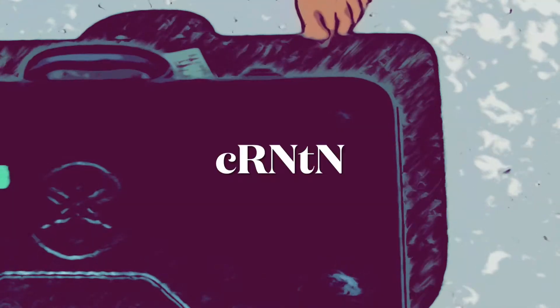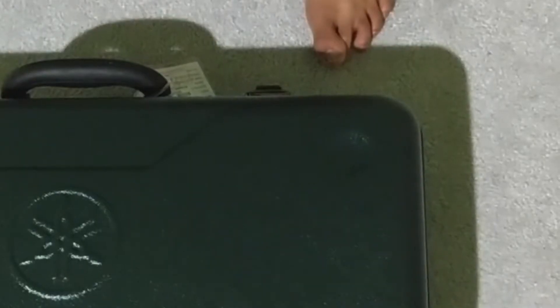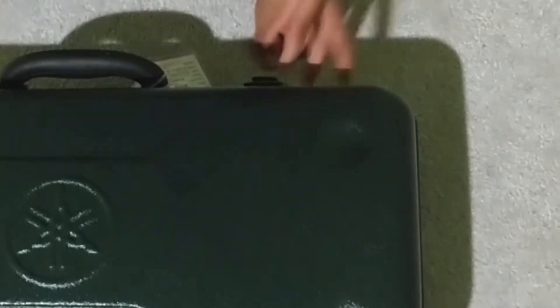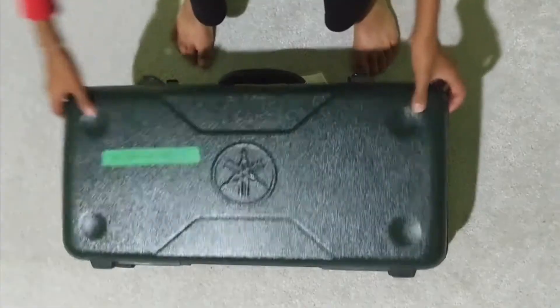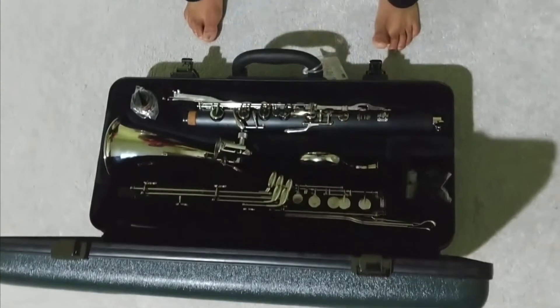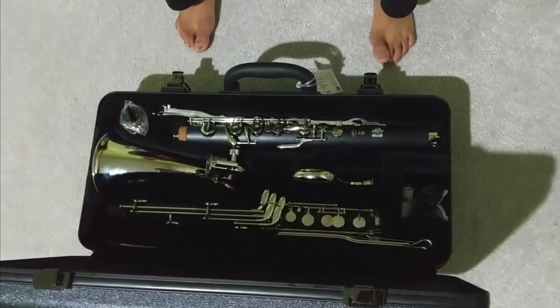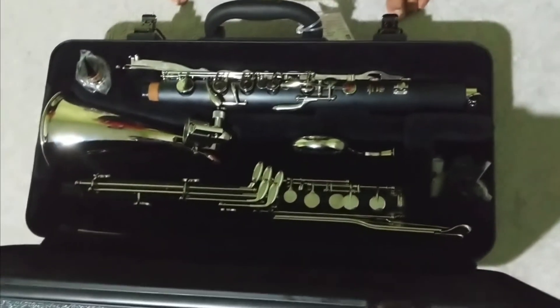Hello everyone, my name is [name] and I'm going to be showing you how to use a bass clarinet. I'm going to start by showing you how to assemble and disassemble your bass clarinet. For assembling, you need to take out your upper and lower joints.